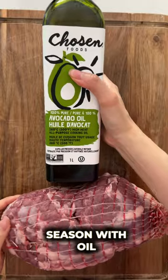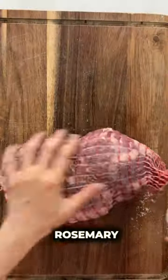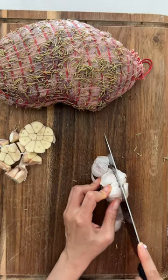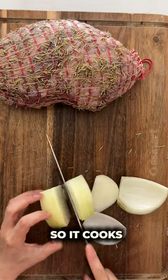Dry off the lamb, season with oil, salt, black pepper, and dried rosemary. I also chopped up some garlic and onion. I used the garlic and onion to prop up the lamb so it cooks more evenly.